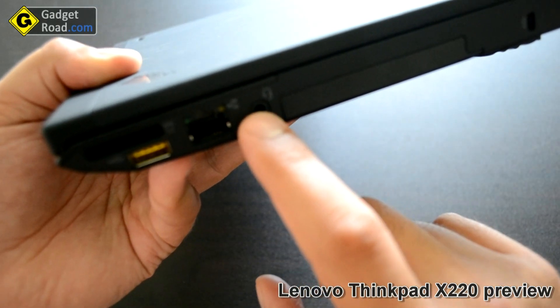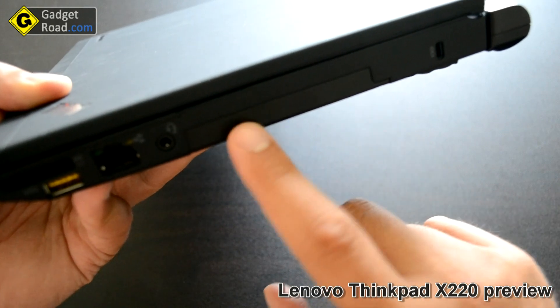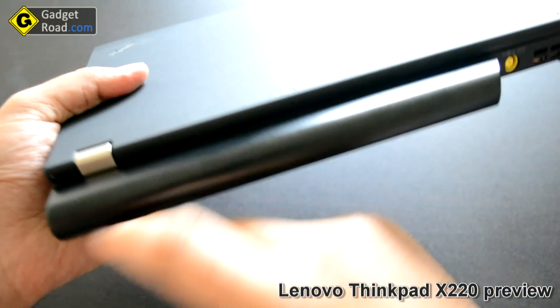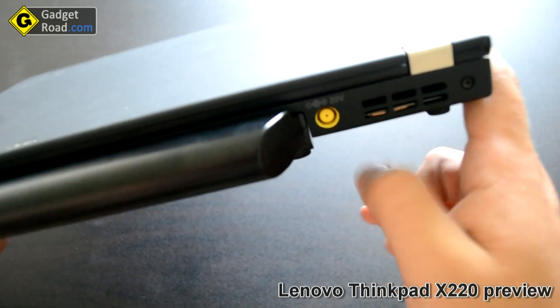Ethernet jack. Headphone jack. The bay for the 7-millimeter hard drive. Kensington lock. Let's switch to the back — a huge nine-cell battery, the AC adapter port, and another vent.